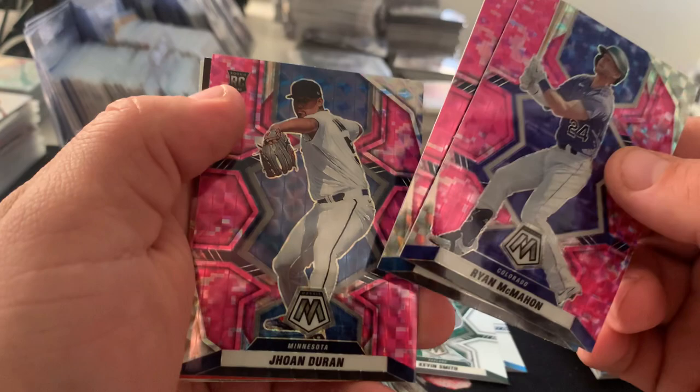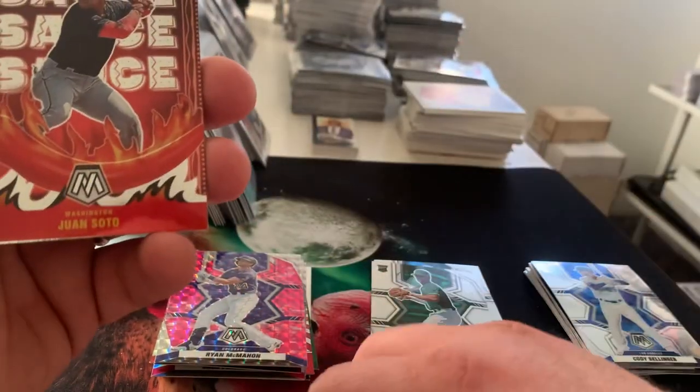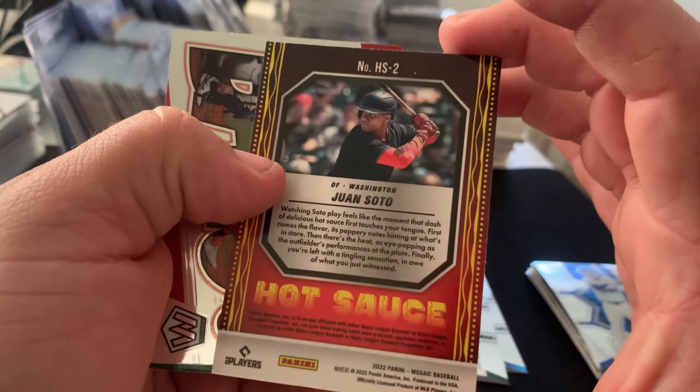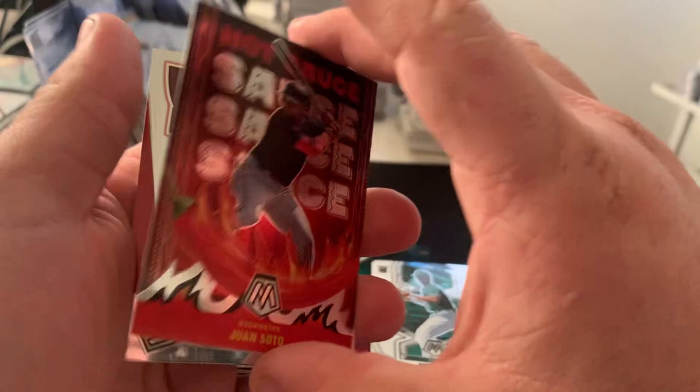There's a Hot Sauce Juan Soto — that's a fun insert. I think that's just the base, but it's still pretty fun.